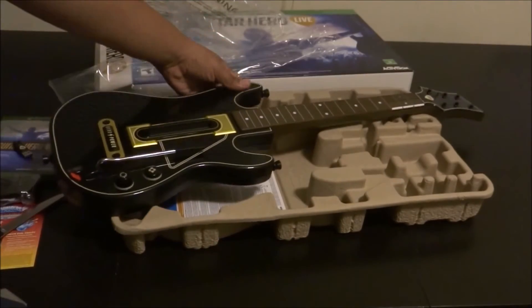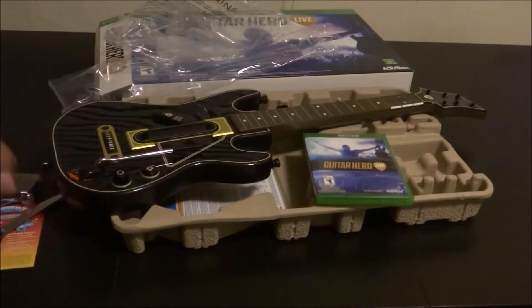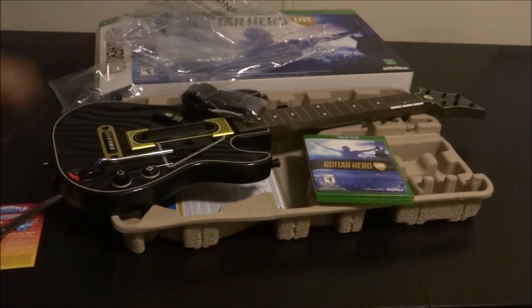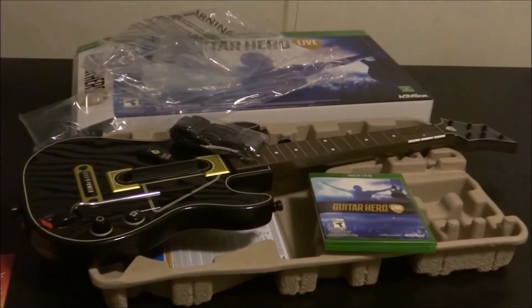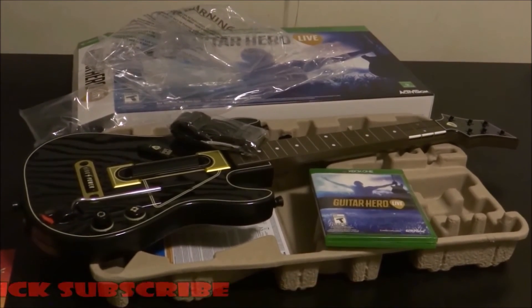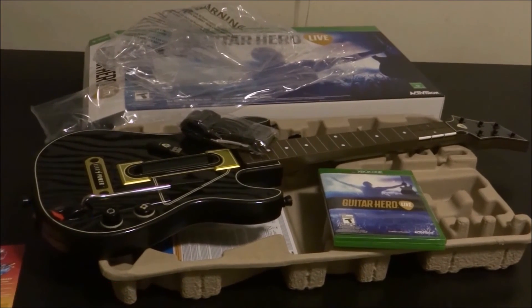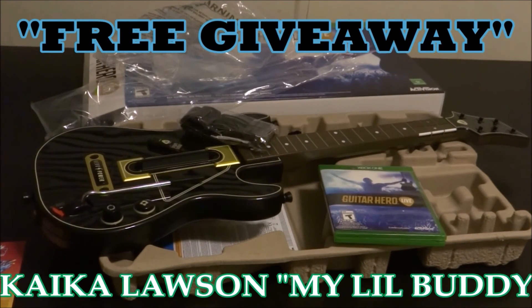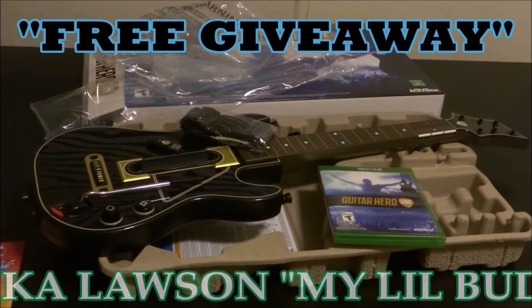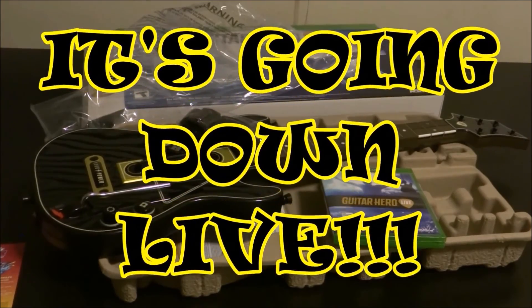All right, so that's the USB, that's the game — that's pretty much it. That is the Guitar Hero Live bundle. If y'all haven't already subscribed, go click that subscribe button, show me some love, like this video and share it with your friends. I'll actually be doing a Twitch live stream in a couple days, if not tonight — depends on how I feel. That's pretty much it guys, I love you. Thanks for watching and see you next time — it's going down live.